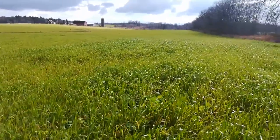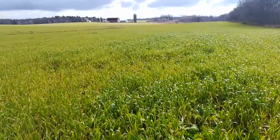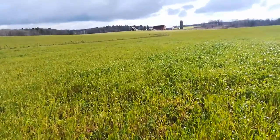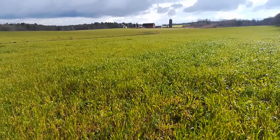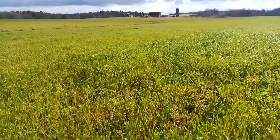I'm out here on the cover crop ground. It's November 12th, just to take a look at things and see how they're coming along. What you're looking at is a field that was in spring wheat this past spring and was harvested in August, and then this cover crop was drilled right after that. So it's been about two and a half months of growth.